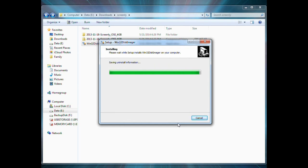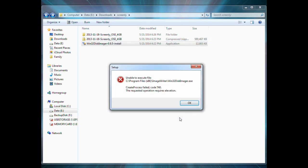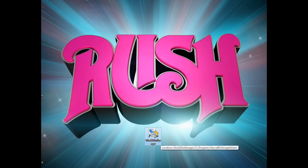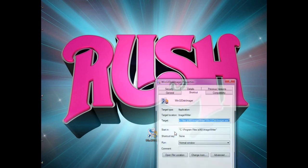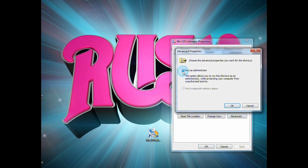After installation it may ask if you want to open it. You'll find your first problem: it won't run because you need to be administrator. Find your desktop icon, right-click, go to Properties, click Advanced, and choose 'Run as administrator.' Now the program will run fine.